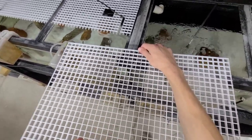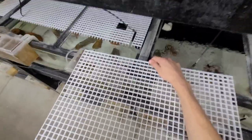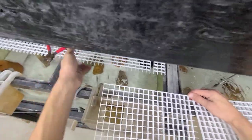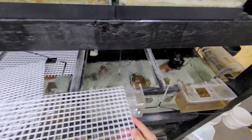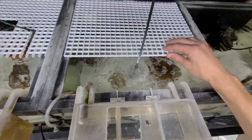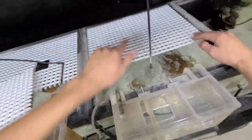One thing about this material that we like is we can feed right through it. So we can cover the whole top of the tank — they're not going to jump out because they'll hit this — and you can feed right through it. See how that fits perfectly in there? It blocks three quarters or more of the tank, so they can't jump out the back now.